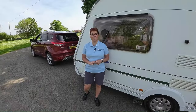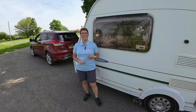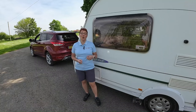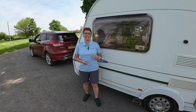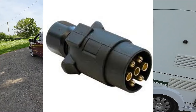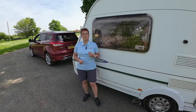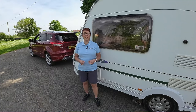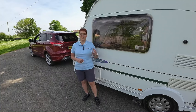Let's take a second to talk about electrics. On a caravan or trailer you will either find a 13 pin or a 7 pin plug. A 13 pin plug will operate all the road legal lights, it will operate the reverse light, it will charge the battery whilst you're on the move, and it will operate the fridge. On a 7 pin black plug it will just operate the road legal lights — that means you won't have a reverse light. On an older caravan you may find a grey plug as well, which will operate and charge the battery, operate the fridge, and may operate the reverse light if it's been wired for it.